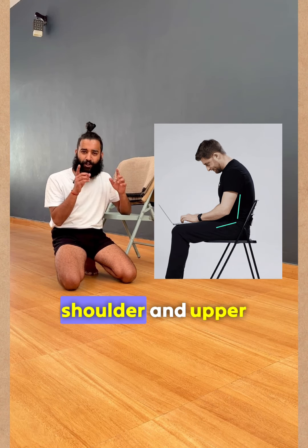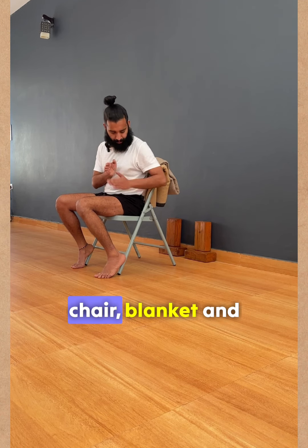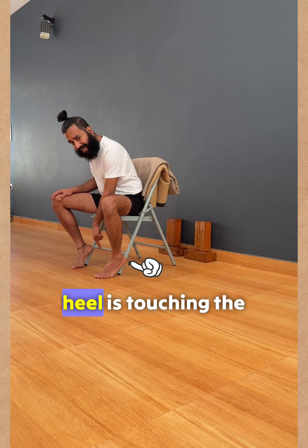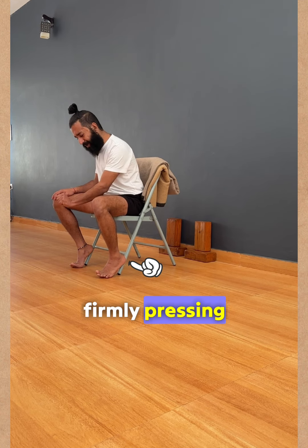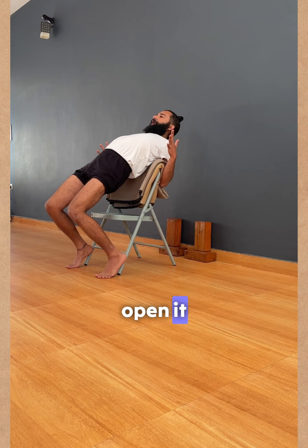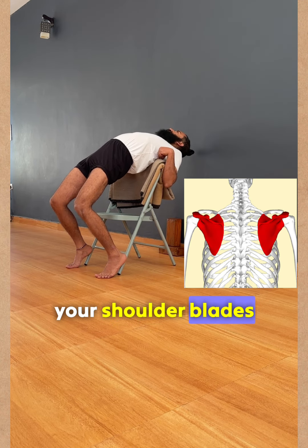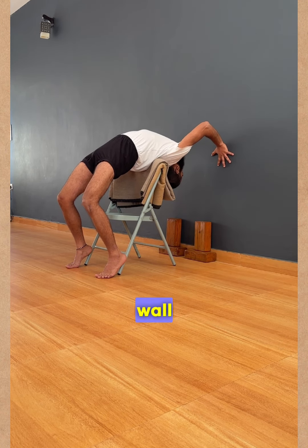Chair big bends for shoulder and upper back opening. Take a chair, blanket, and blocks — make sure your heel is touching the leg of the chair, firmly pressing down. Roll the shoulders, spread the fingers open, and make sure the top of the handle touches your shoulder blades, then take your palms on the wall.